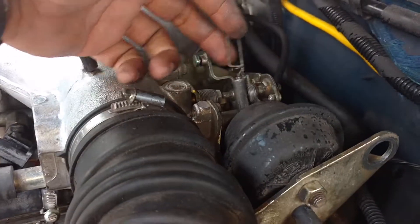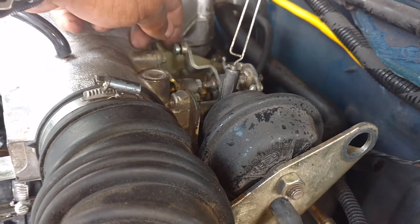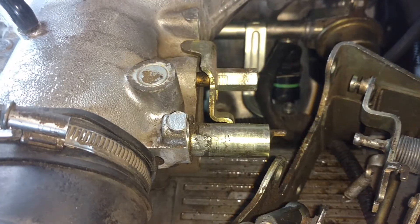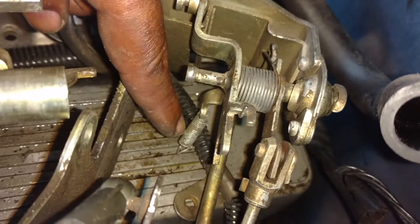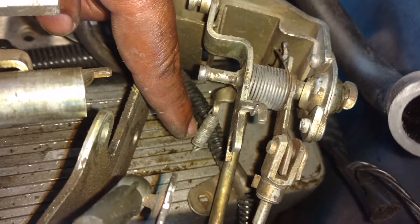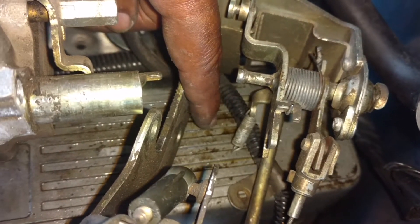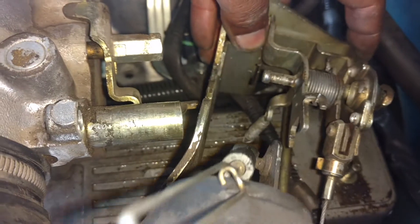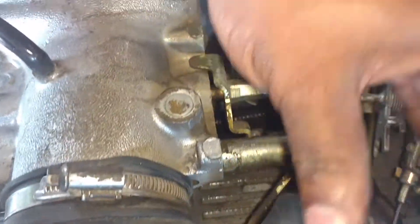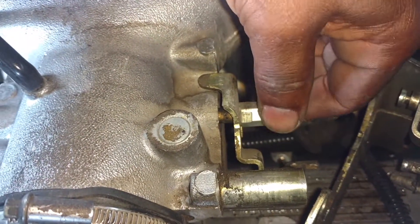Took this linkage loose so I can get it out of the way to get these two bolts. These bolts are actually nine millimeters. Once you get the three bolts out, you need to unhook this spring down here because it will hold this on. Then you got to pivot the whole assembly counterclockwise. Lift this back end up, tilt that down to get it from under this linkage here. Then it slides right out.